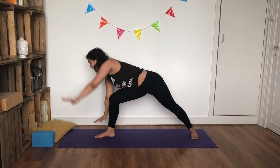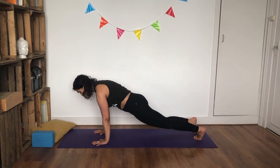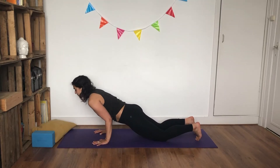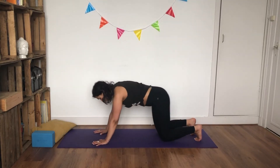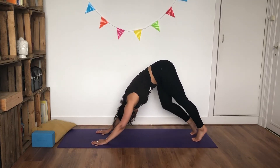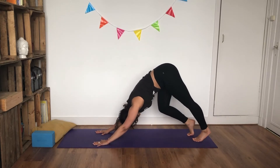Inhale, and as you exhale, carve your hands all the way down. Pivot onto your back foot. Inhale, as you exhale, lower your knees; inhale, look forward; exhale, slowly and controlled — lower yourself down, chaturanga. Inhale, scoop up into baby cobra, and as you exhale, lift straight up into downward facing dog. Bend your knees up and down a couple of times, going straight towards the other side.